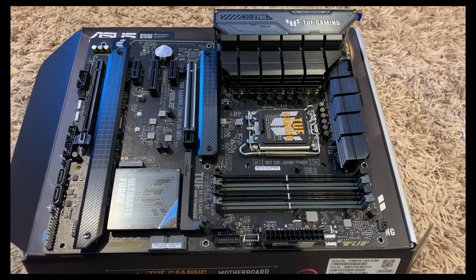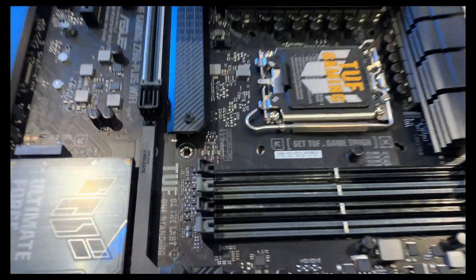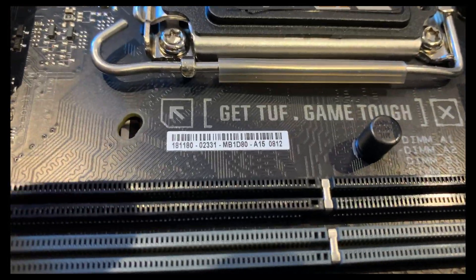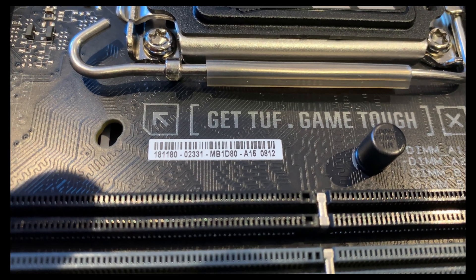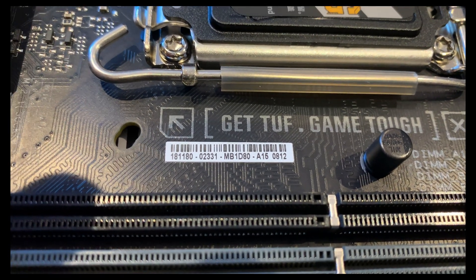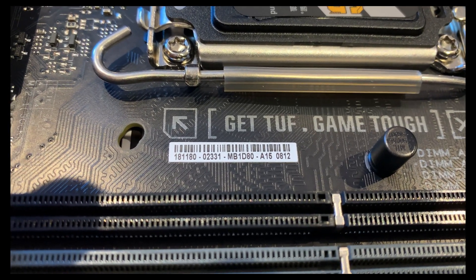So here's the motherboard. I'm going to zoom in between the CPU socket and where you install the RAM right here — this sticker. As you can see, here's the data. So the last four digits in my case is 0812. So the loaded BIOS version on this motherboard out of the factory is version 0812.